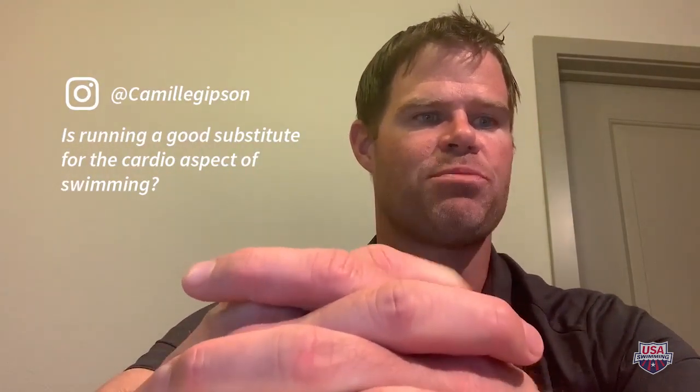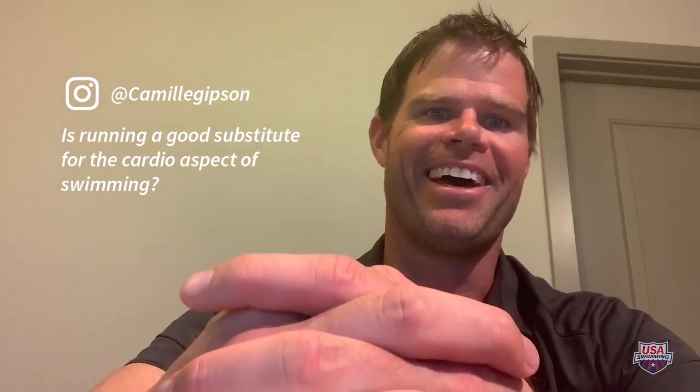The third question is from Camille Gibson on Instagram: is running a good substitute for the cardio aspect of swimming? Yes and no. Absolutely, anything that gets your heart rate up for a sustained period of time is cardiovascular work, and running does do that. In lieu of no gyms and no pools, running seems like a very logical option.